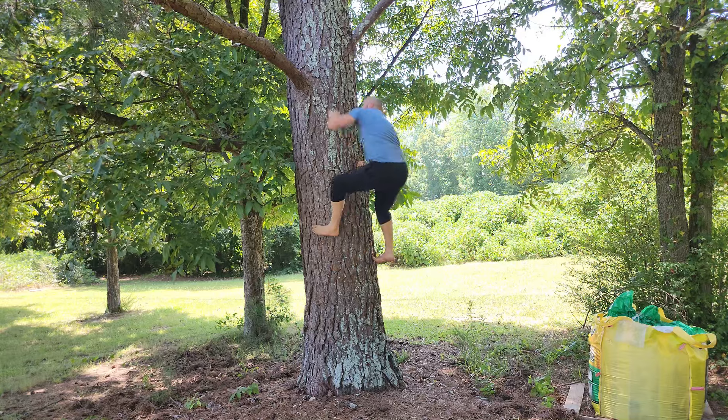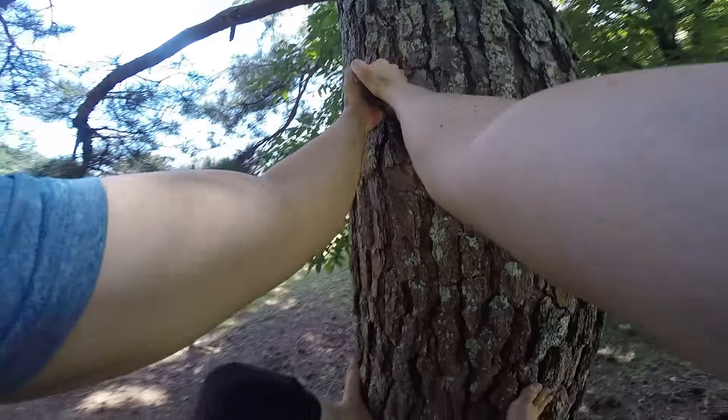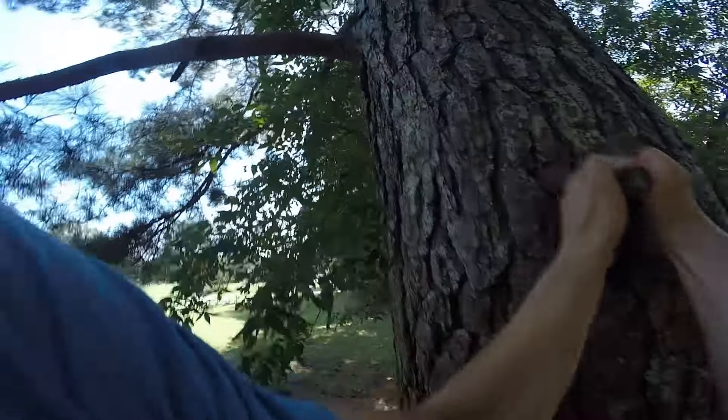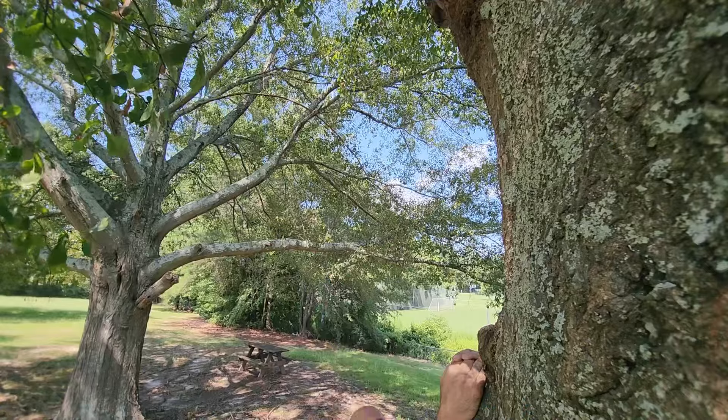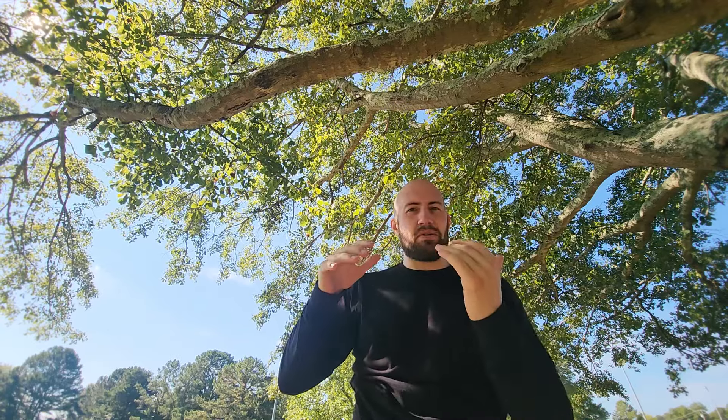I'd recommend only doing this on the bottom branches so that if you don't make it, you don't have far to fall. When doing the dino, it's all about using your legs and arms together as one motion. Make sure you have a secure grip with your hands and good foot placement. Sometimes you can't plant your feet to push straight down, but you can still leverage them against the tree for some push.